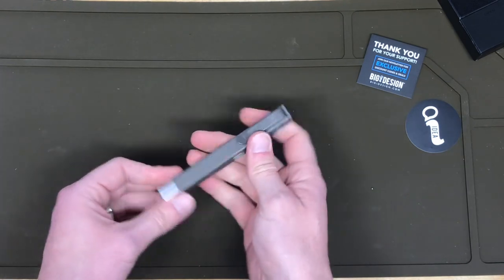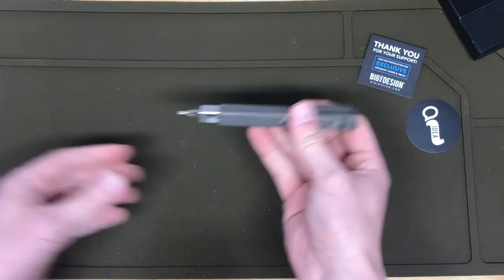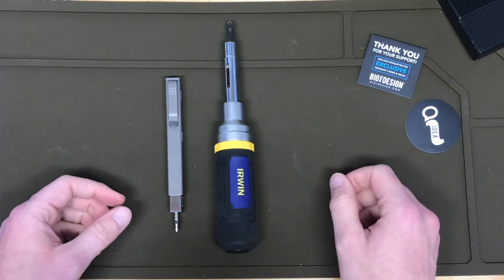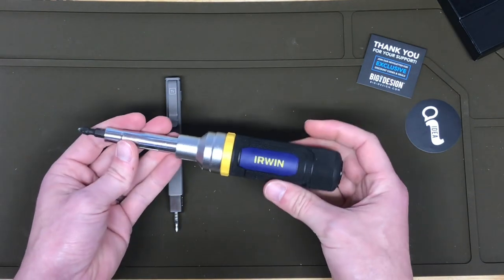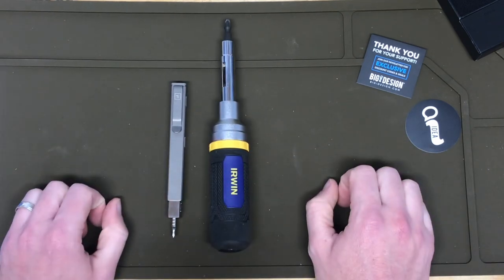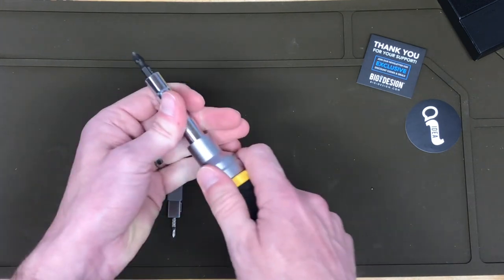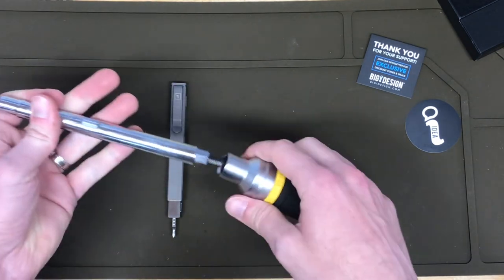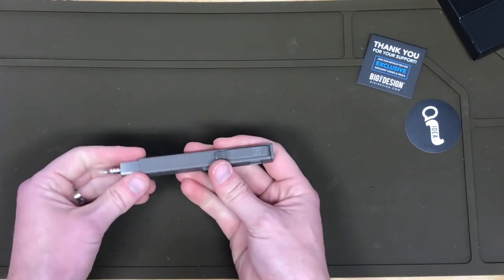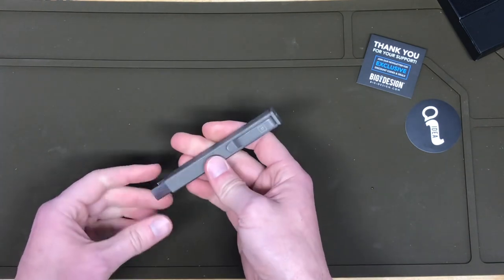Just for comparison purposes, having a couple of different screwdrivers with multiple bits — this big guy is an Irwin, really, really nice. But you can't pocket that; there's no way that's fitting in a pocket. It has a ton of different bits and options, but still not as many as the BitBar Inline Max. So that's why I was excited to get this — I can keep this in my pocket, throw it in a bag, and have a bunch of different options.